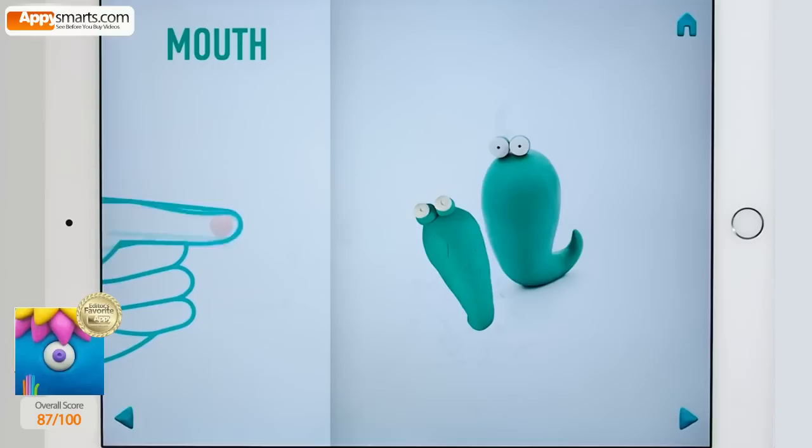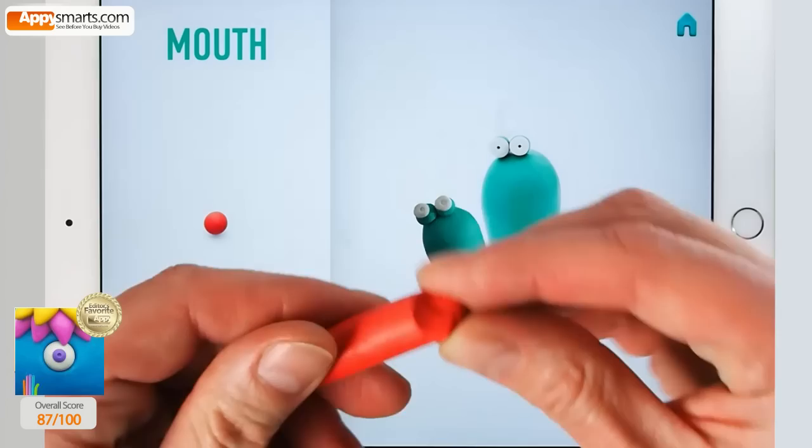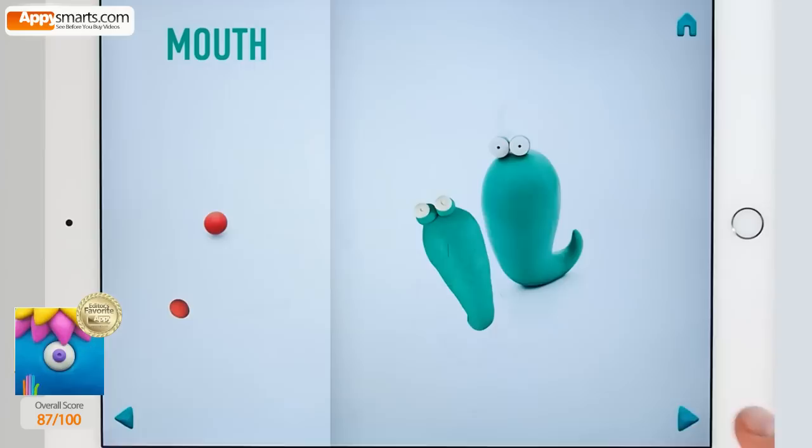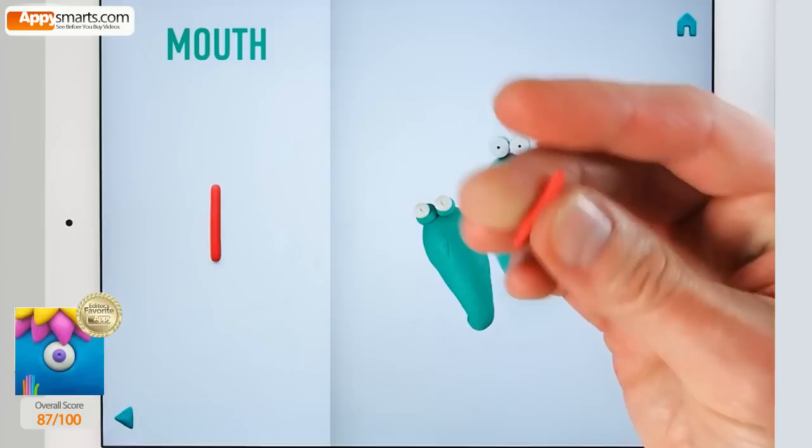Now make a mouth. Take a piece of red clay and roll one middle ball. Roll it into a sausage with your hands. Hooray! The mouth is done.